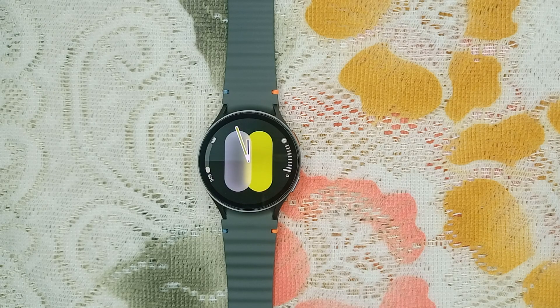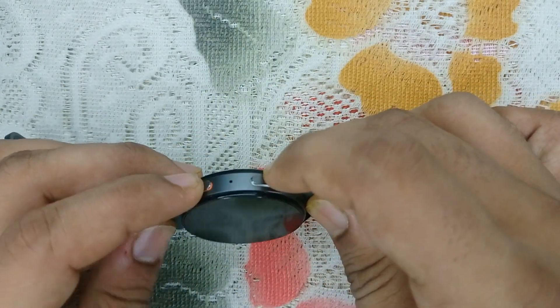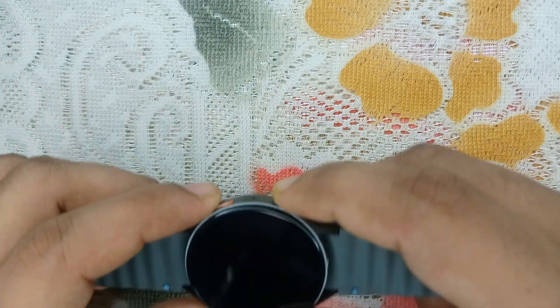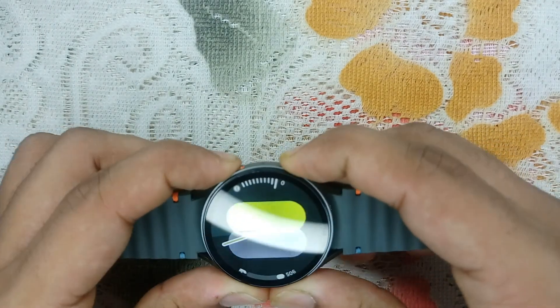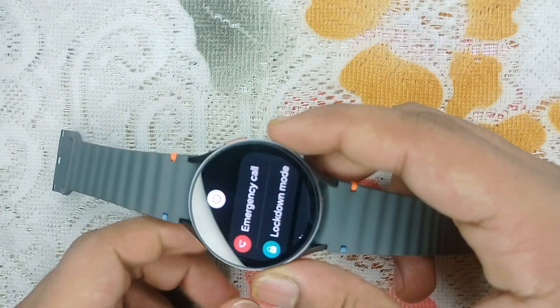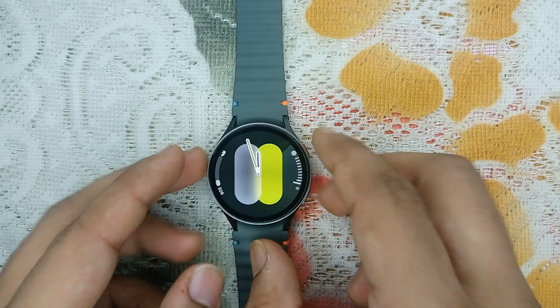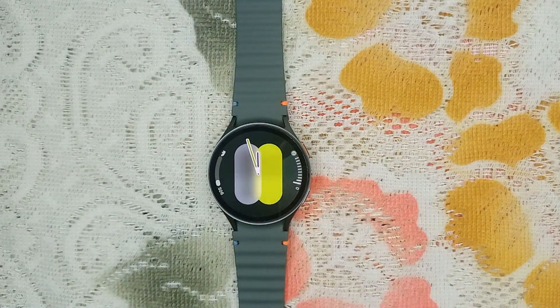The first step in troubleshooting any tech issue is to perform a simple restart — this can resolve minor glitches. To restart your watch, press and hold the power button and the bottom button together until you see a Samsung logo on your screen. After that, leave it and your watch will take up to two to three minutes to reboot.